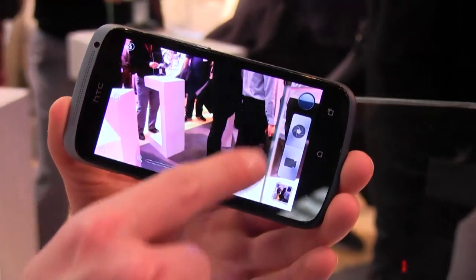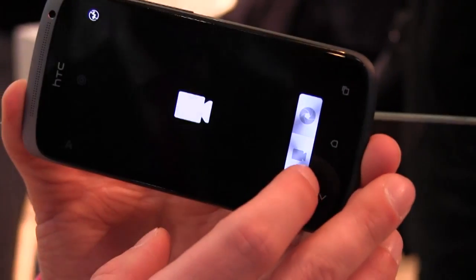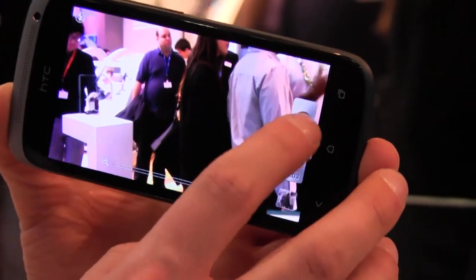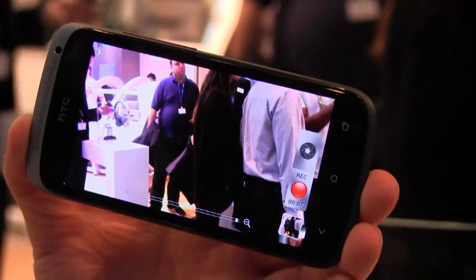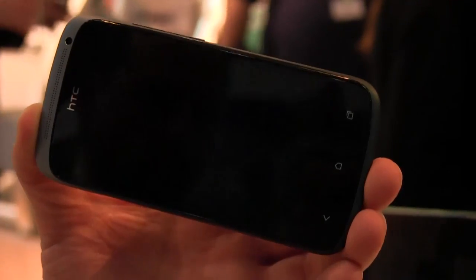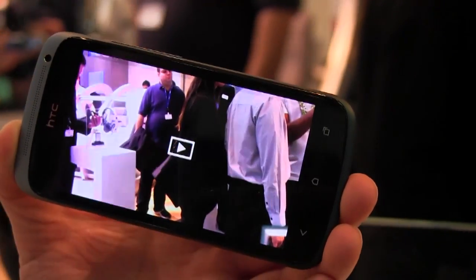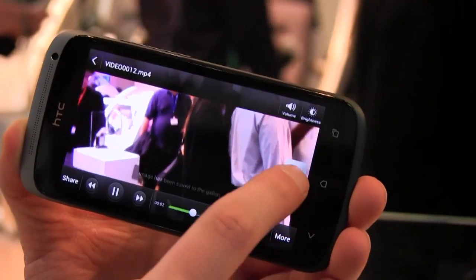We've also got some other things. Video and camera are no longer separate applications. So I can press on video and we're recording in 1080p, but I can also take photos simultaneously. We don't get the camera shutter noise because that would disrupt the video. I can go into that video and I've got the video and also the photos I was taking.